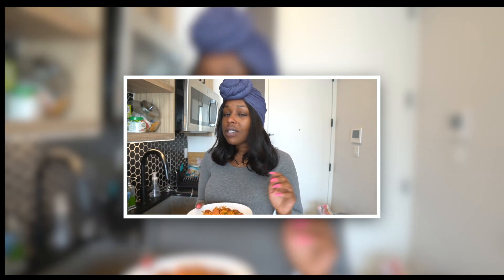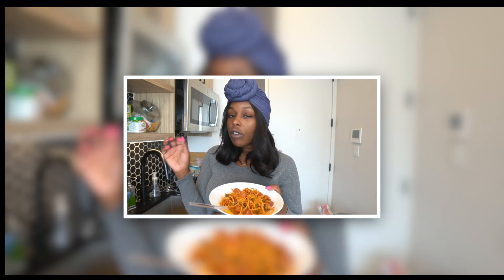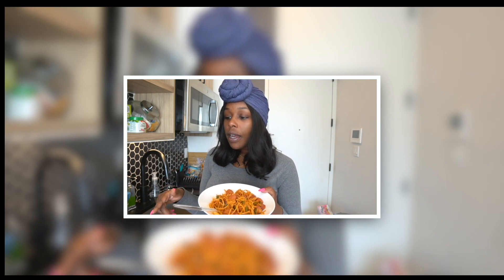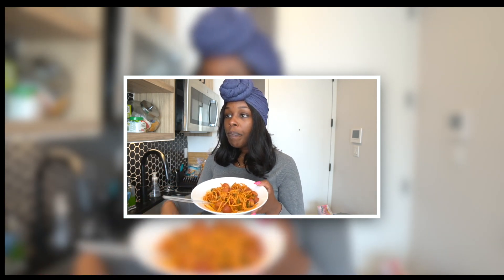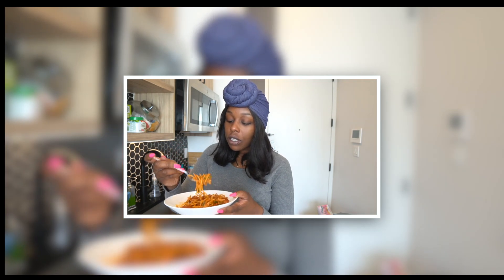I'm going to leave the links down below for the noodles that I use — it's not sponsored but I love those noodles, they've been the biggest help for my diet. With the noodles, they also have them on Amazon — you can get a sampler pack, and the noodles are actually cheaper on Amazon than on the website. So if you have Amazon Prime you can definitely go ahead and buy these noodles off Amazon. I'll leave a link down below. If you want a little bit of an easier keto life, these are the noodles for you.